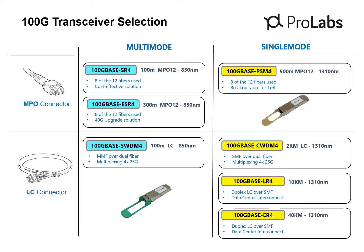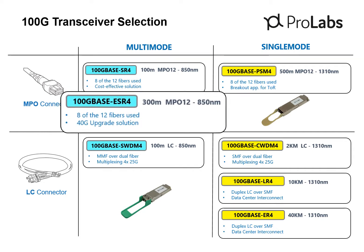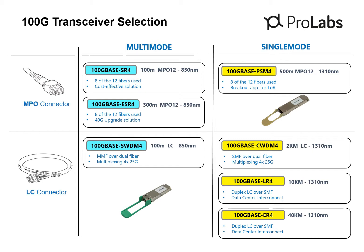Like the SR4, the ESR4 uses 8 of the 12 fibers but extends connections up to 300 meters over OM4 multi-mode fiber. Multi-mode duplex cable plants are also supported using the SWDM4 transceiver.